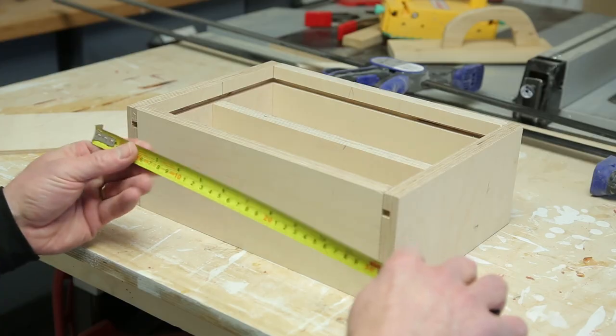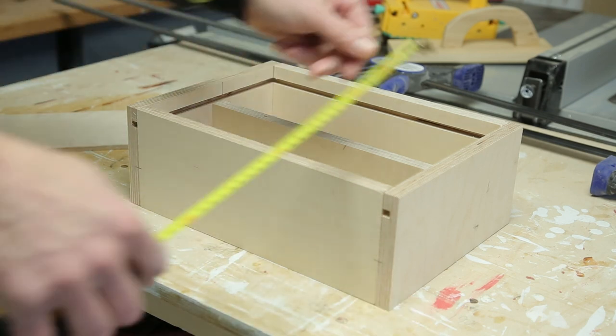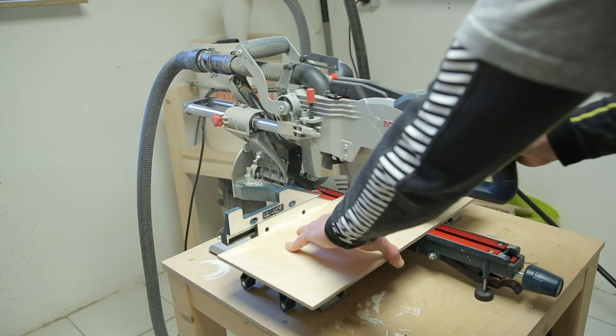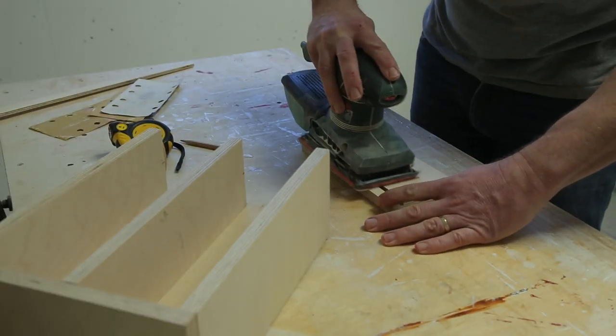Now we need to make the back. Measure out the sides, and add for the slot depth on either side. We can subtract a mil or two to ensure a proper fit, and that will all be hidden. Sanding the inside will be impossible after the glue-up, so do it now.